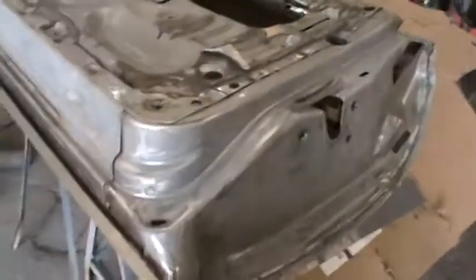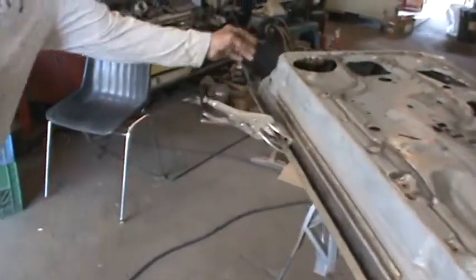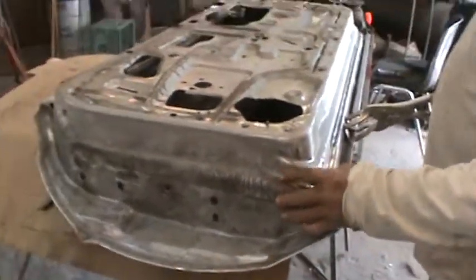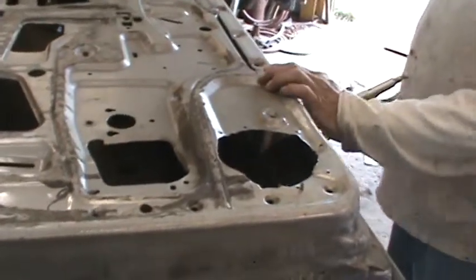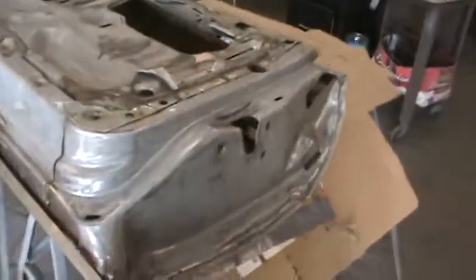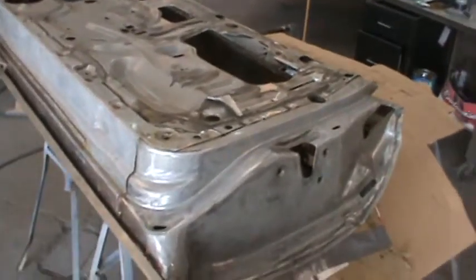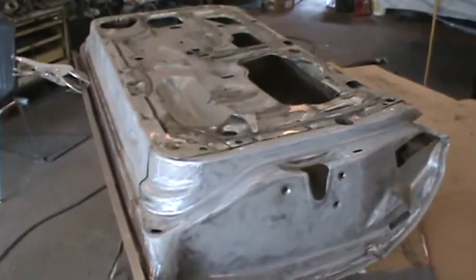Steve was pointing out that the door is made over three different sections — this section, another door skin section, and another one inside here. So the inner is three pieces — actually two — welded right here. It was probably too expensive back then to make the inner one piece, because vehicles nowadays don't have really deep pockets like that, and they're not as big a door either.